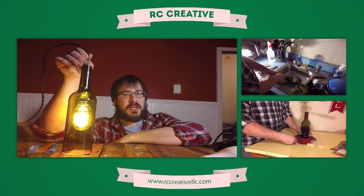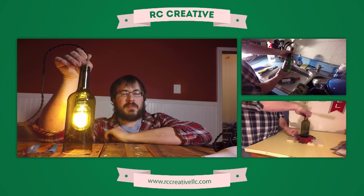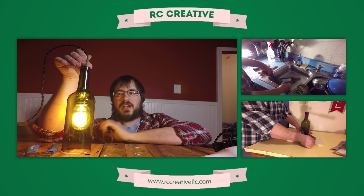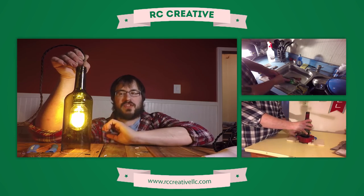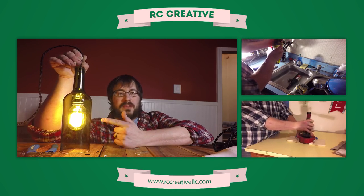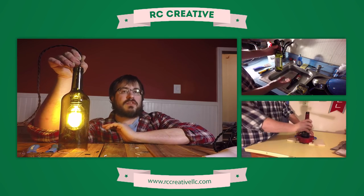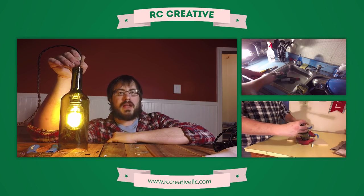That's pretty much all there is to it. If you like what you saw here, go ahead and hit subscribe so you can see the latest in all of my DIY shenanigans. I've also got a series of videos leading up to this project on how to clean wine bottles, how to cut wine bottles — everything you're going to need to complete this project quickly and easily. And if you like these wine bottle pendant lights and you don't feel like making your own, that's cool — I've got it for sale in my store. Head over to www.rccreative.com and get yours today. Catch you later.